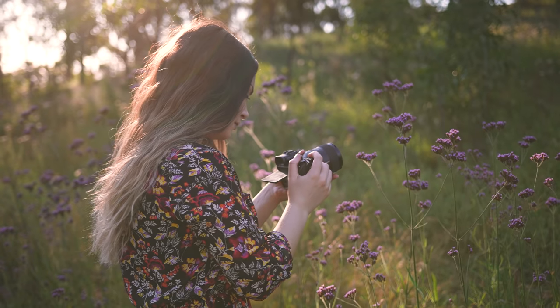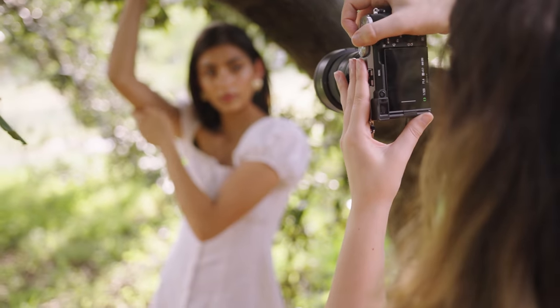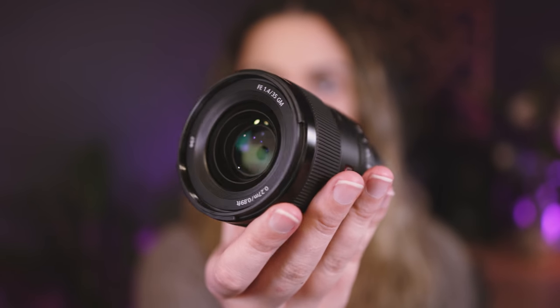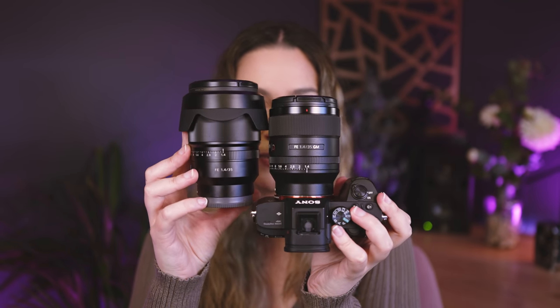You guys would have seen my videos on this GM 35 f/1.4 already — I've done a review video and a couple of portrait photo shoots on it. But that lens I had borrowed from Sony and had to return it, and I loved it so much that I went and bought one for myself. This will be my new main 35mm lens for pretty much everything and I will sell the Zeiss 35. There's quite a big size difference between the two, and I was so surprised at how little the GM 35 was. It'll be such a great lens for wedding photography and long days of fashion photography since it's so light compared to the Zeiss.